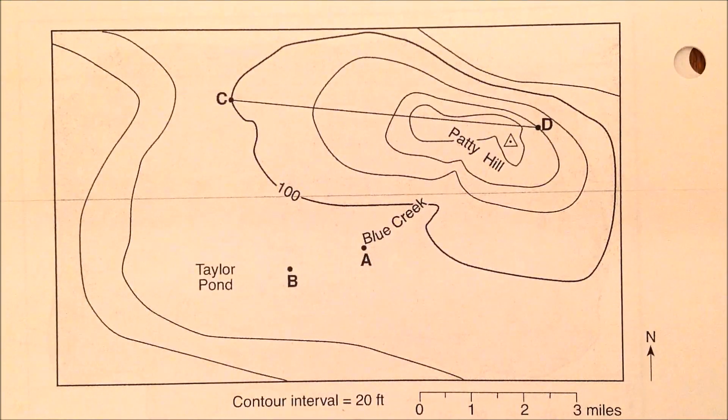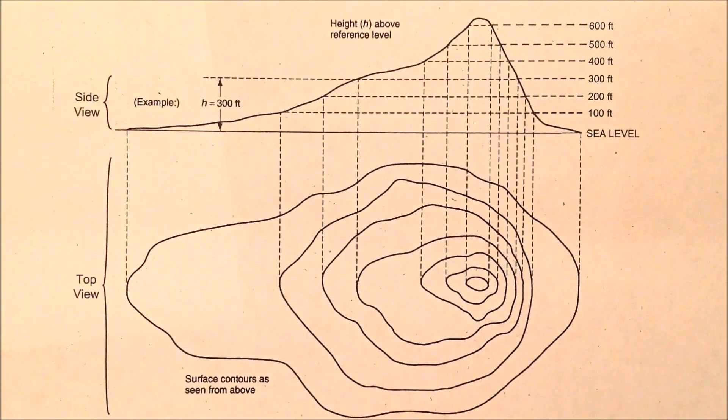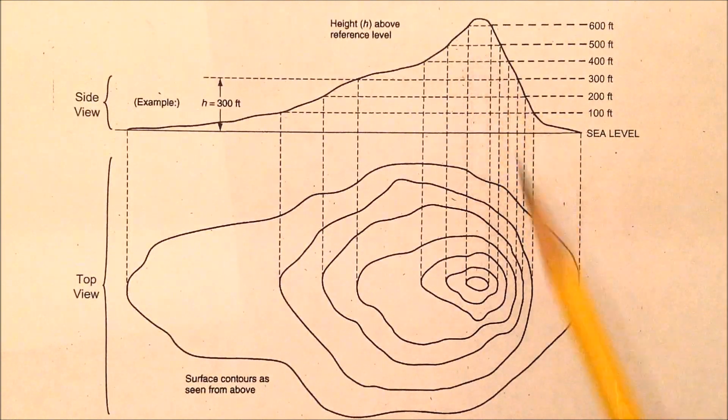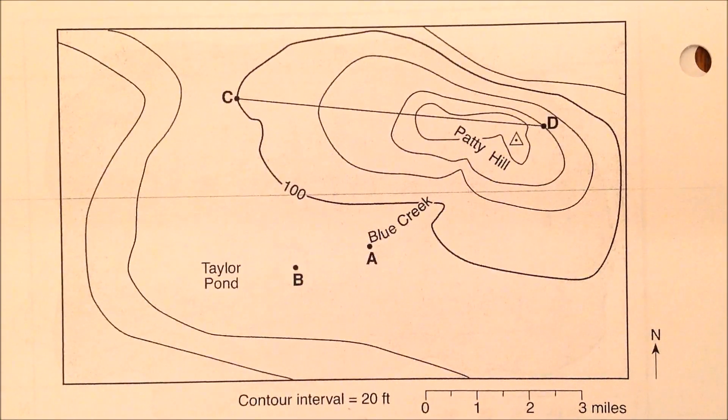Here we're going to draw the profile of what we're calling Patty Hill. First let's review what a profile is. The profile is the side view — so this is the topographic map view, and the profile is like looking at the same hill from the side.